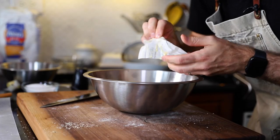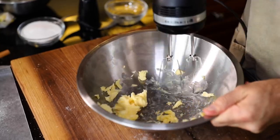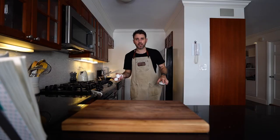Two ounces, 57 grams of softened butter goes in. I need to soften the butter in a bowl and beat it to a creamy, mayonnaise-like consistency. It's like a mayo consistency. This next part's got me excited — this is the cake batter.